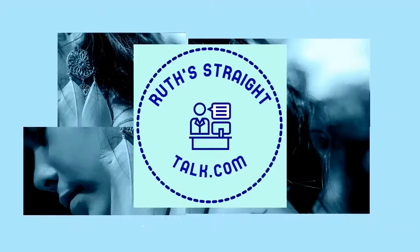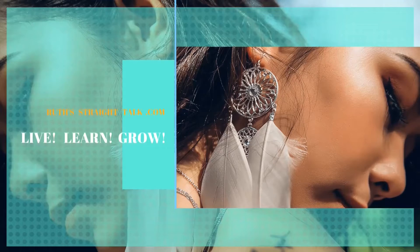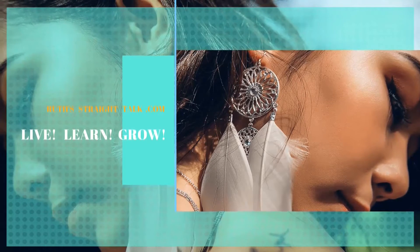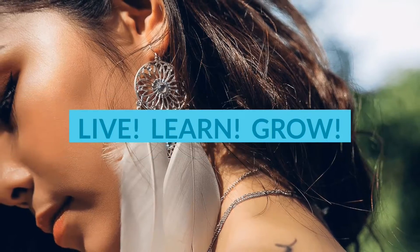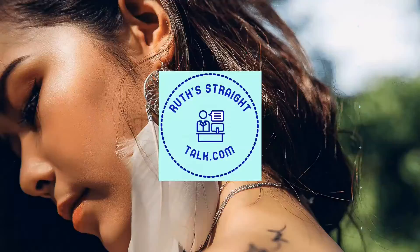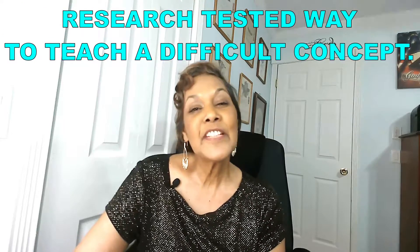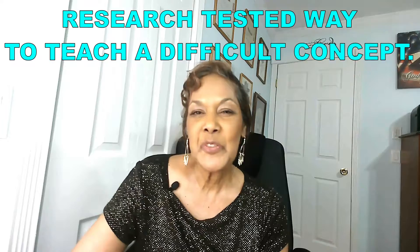Welcome to Ruth Straight Talk, the channel designed to help you, your students and your children live fuller lives, become lifelong learners, and grow into the awesome human beings you were designed to be. I'm Cynthia Ruth, so if this video is for you, welcome aboard. Let's get right to it.